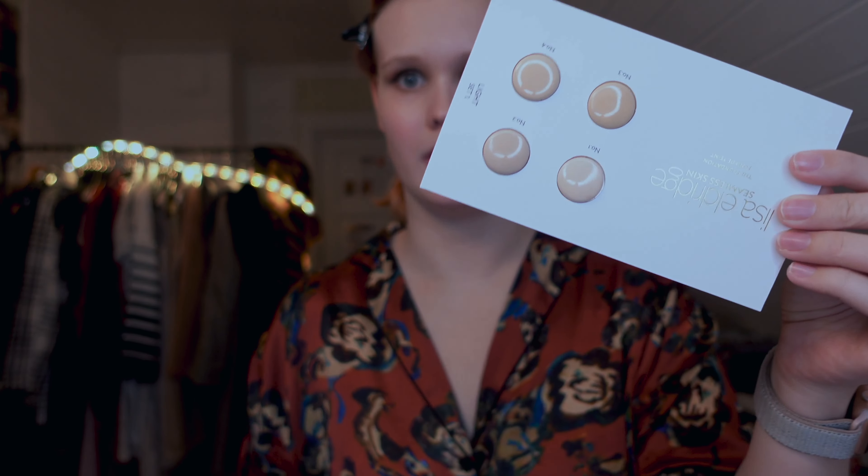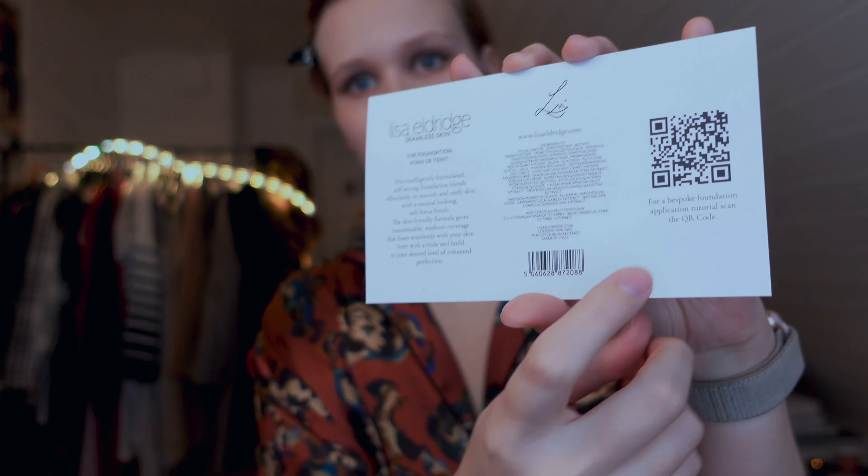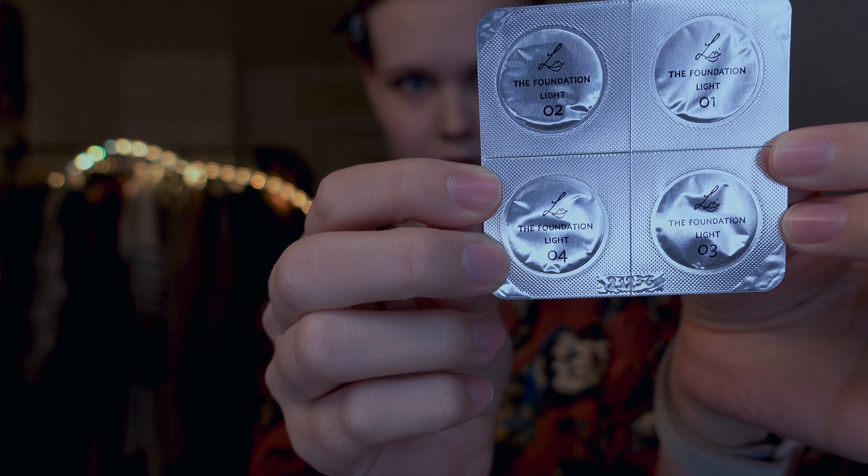We are going to start by taking a look at the foundation, and I'm just going to clip back my fringe — I already tied back my hair so I don't want it to get in the way. With this foundation card, you get four different shades in your category, and on the back she has a QR code which sends you to a tutorial by Lisa on testing out foundation shades, which I think is quite a nice touch. I got the light set and you can just take them out like so — here you can see all the shades. I'm going to try out all the shades like Lisa showed in her video; she also showed that technique in some of her older videos, perhaps eight years ago.